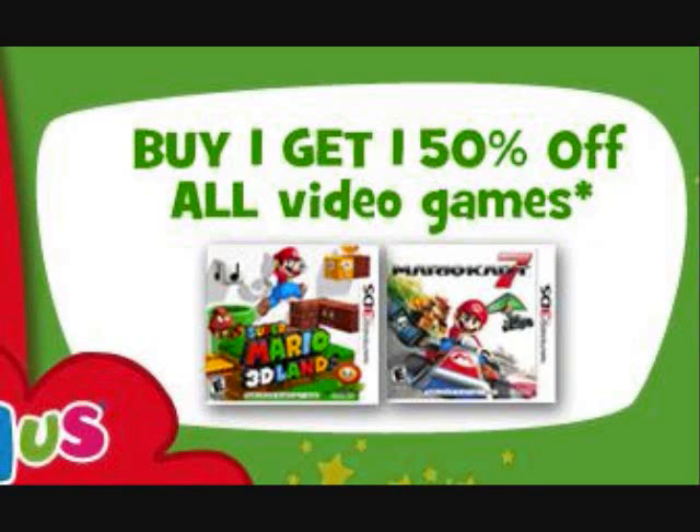Also, savings are good until December 10th — available from now until tomorrow, December 10th. If you buy 3D Land as well as Mario Kart 7, both of which are now available, you can get one and get the second one 50% off, which I think is cool. It's only available at Toys R Us. If you didn't get a chance to get that, you kind of missed out, but things like that happen.